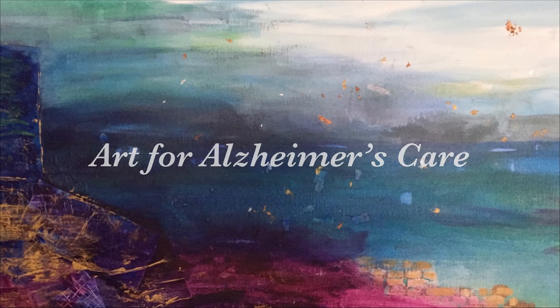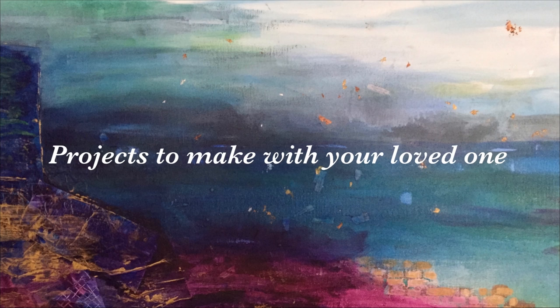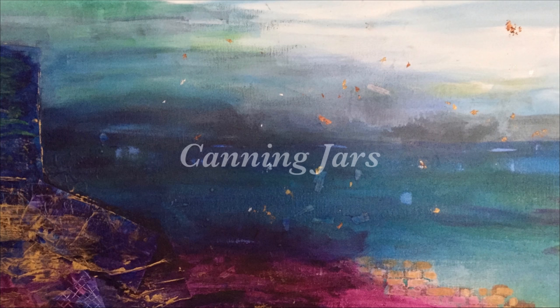Hello and welcome to another Art for Alzheimer's Care project video. Today we are going to be making some canning jars.